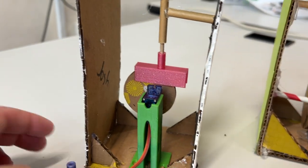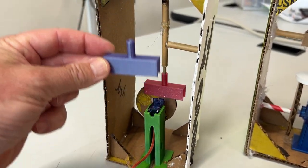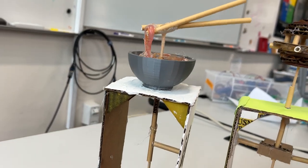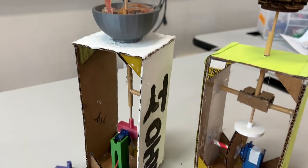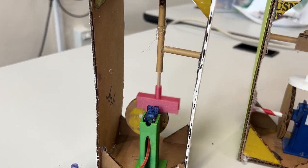This cam follower style does a nice job of controlling the motion. If we look at our project — the bowl of noodles — the chopsticks are going nicely up and down using that off-centered cam and cam follower.